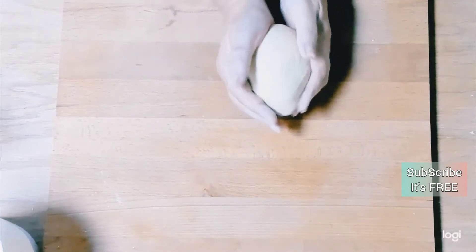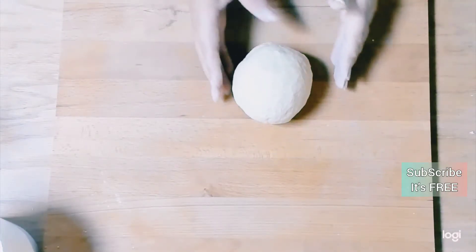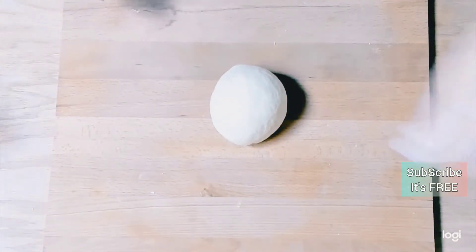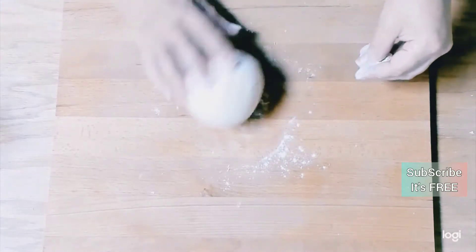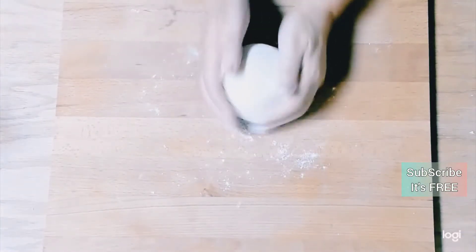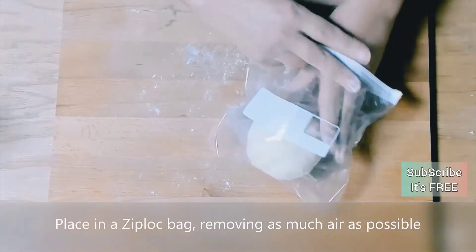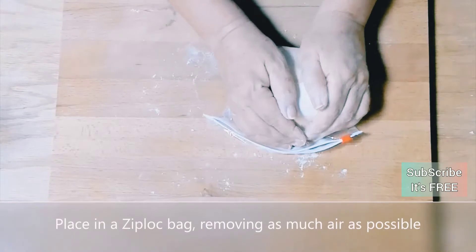Eventually you'll reach a really nice smooth dough. We're going to pop that into a zip-lock bag after thoroughly coating it in a dusting of flour. Whether you use saran wrap, cling film, or a zip-lock bag, try to get as much of the air out as possible — this will help stop your dough from sweating too much.